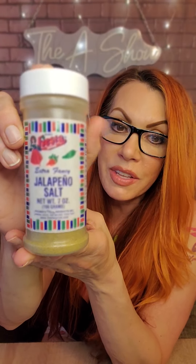There's a lot of things I can't do without in the kitchen, but this is my number one thing when I'm traveling. If I'm going over to cook for someone at their house, if I'm doing anything regarding the kitchen, I always take my jalapeño salt.